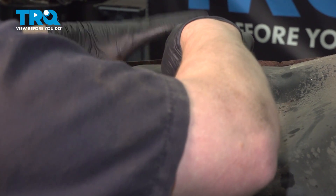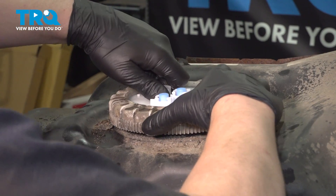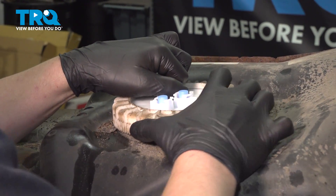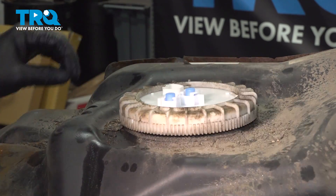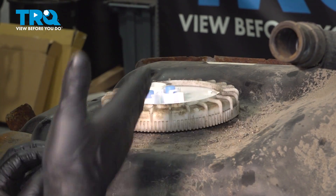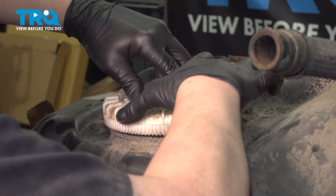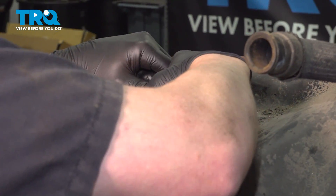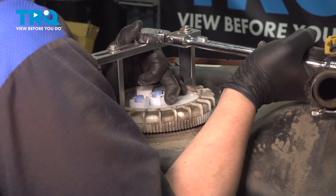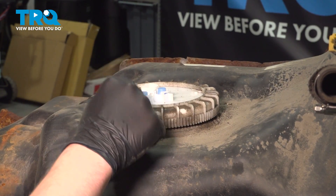Install the lock ring and start to snug it down. Position the pump the way it was when we took it out. As you tighten the ring, hold the fuel pump in place. Get the fuel pump tank ring nice and tight.